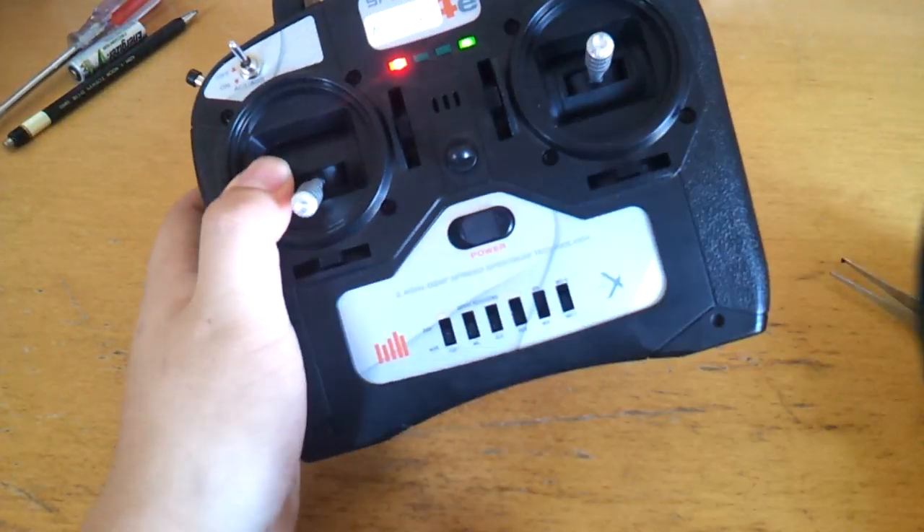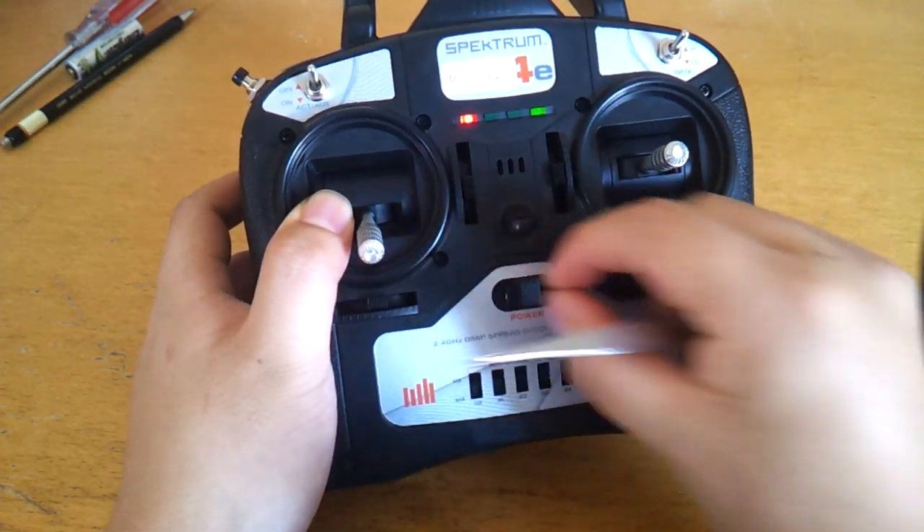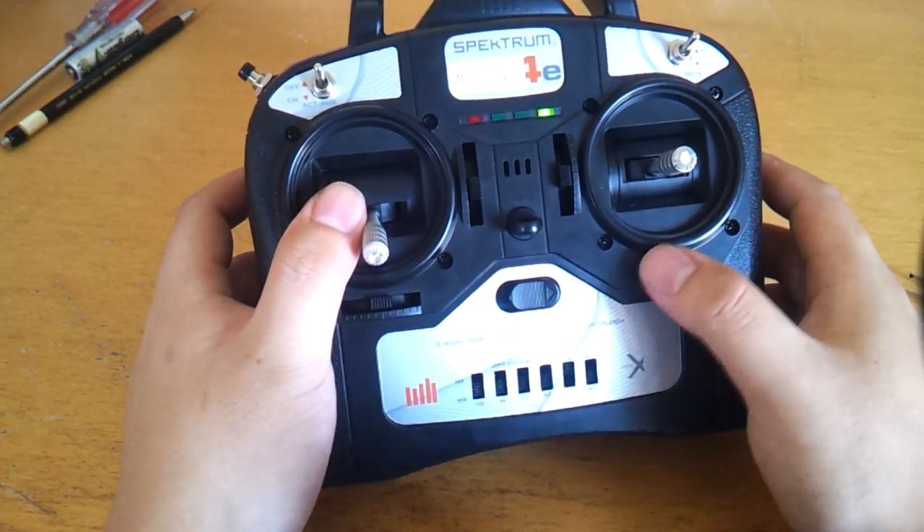For those who don't like the beeps, you can mute everything using this switch. Now that it's muted, it no longer beeps. Everything else is the same.